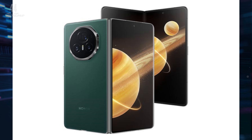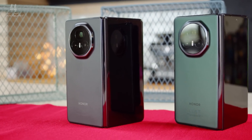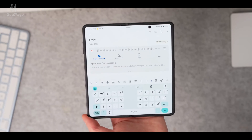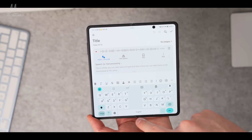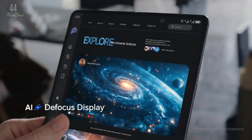The Honor Magic V3 is available in three stylish colors: classic black, elegant green, and a bold reddish-brown. Pricing starts at £1,699, but there's no official word yet on when it will launch in other markets.